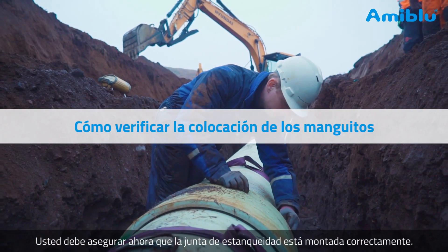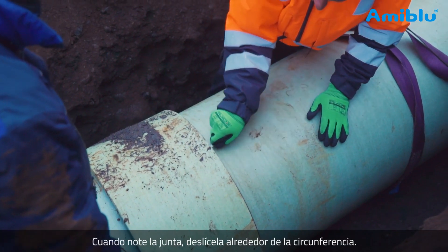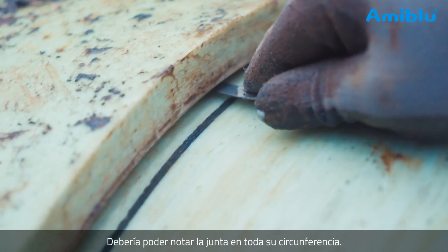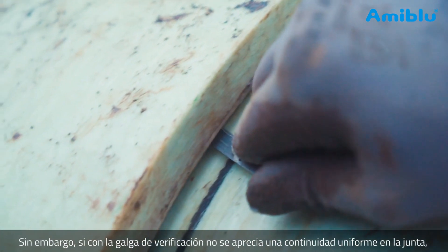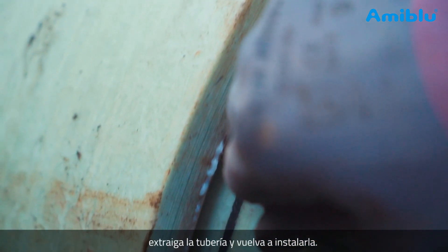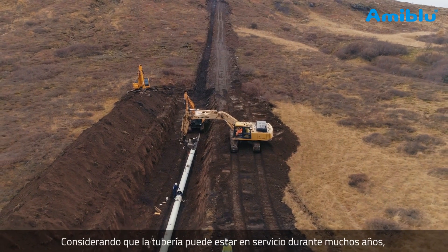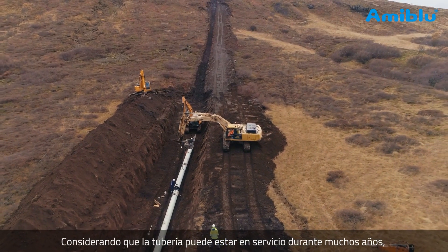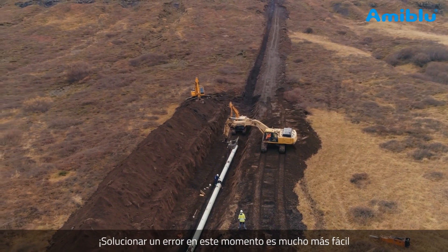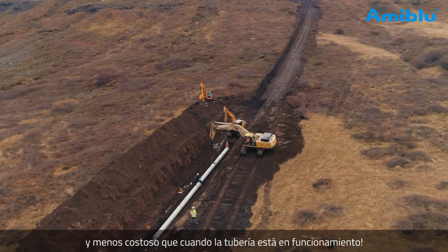You must now ensure the gasket is correctly placed. Push a feeler gauge between the coupling and pipe. When it hits the gasket, slide it around the circumference — you should be able to feel the gasket all around. However, if the feeler gauge does not stop where the gasket should be, pull the pipe back out and reinstall. A correctly placed gasket is essential for a leak-tight pipeline. Considering that the pipeline may be in service for hundreds of years, do not make the mistake of not controlling the gaskets. Fixing an error at this point is far easier and far less expensive than when the pipeline is in operation.